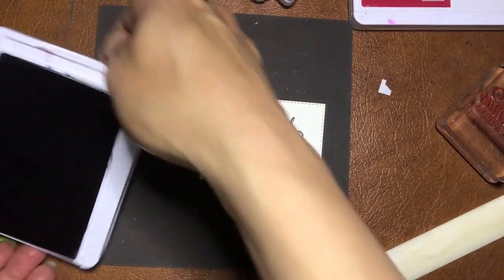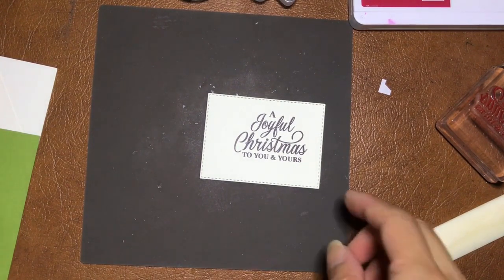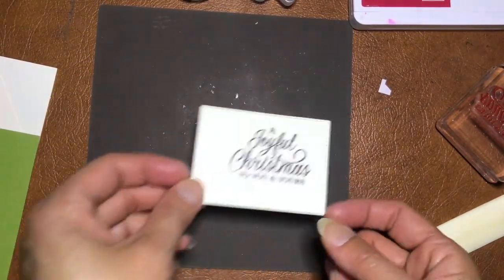Love it! Just love it — Early Espresso. This card just seems so nice and warm. Not your typical New Zealand Christmas, I guess, but it still can be New Zealand because of the green foliage.